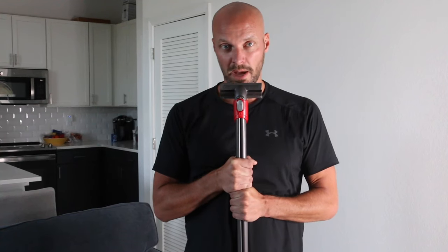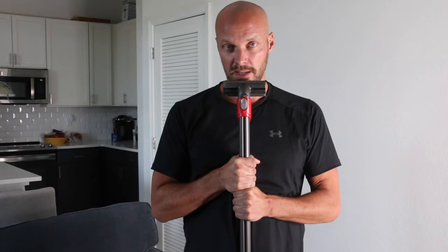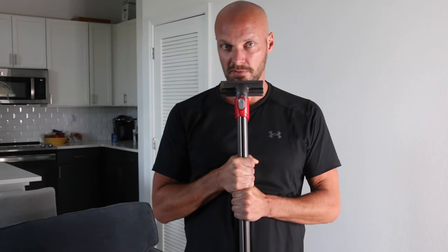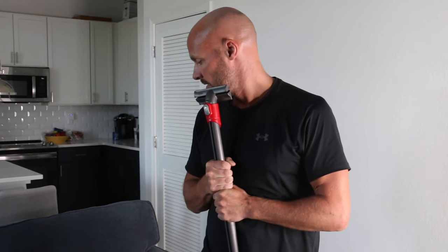Hey guys, welcome back. We have breaking news — the couch is no longer gonna smell. We've been waiting about three to four hours and we're gonna start to vacuum the baking soda off the couch to remove the smell. So here we go.